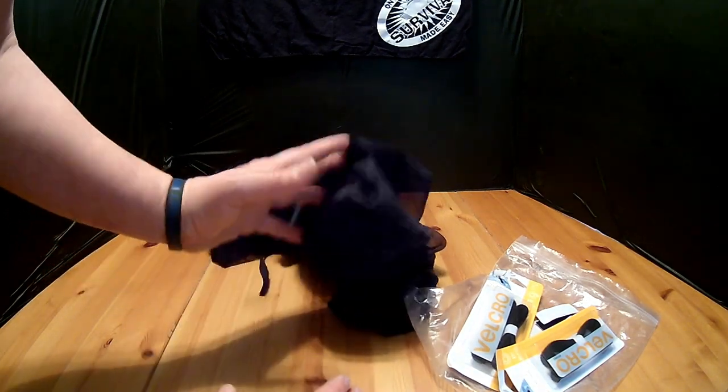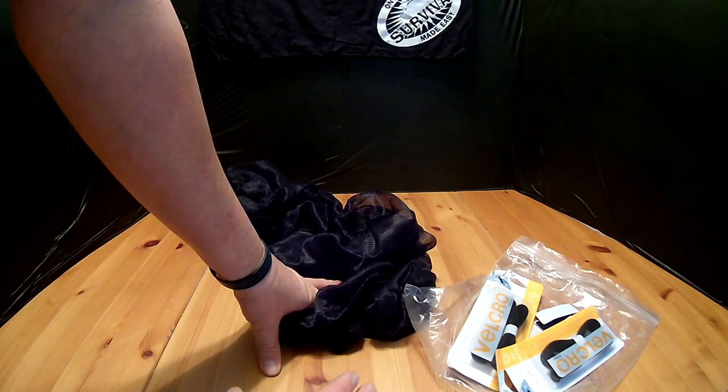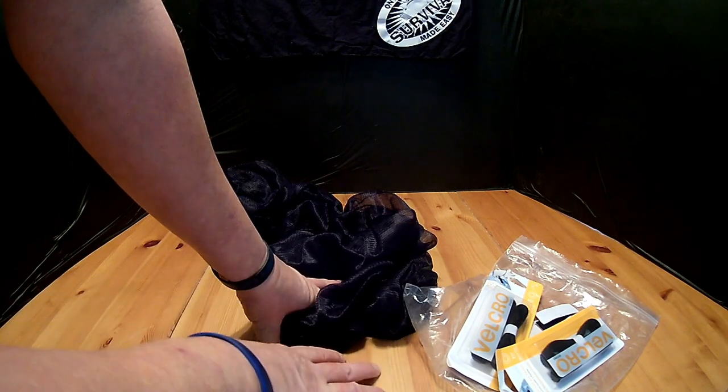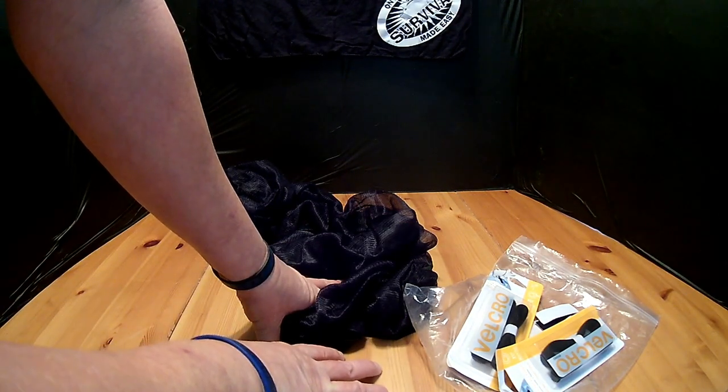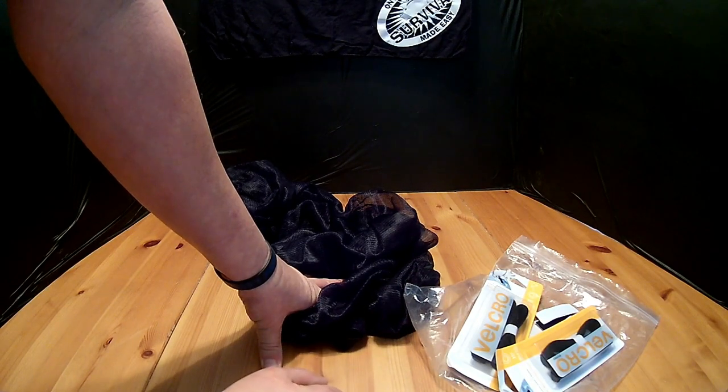Overall I was quite pleased with these, especially for the price. I'm going to give them a 4 out of 5. I'll have a link below in the description box so you can check them out on Amazon. Do me a favor — click that subscribe button and as always, thank you for watching.